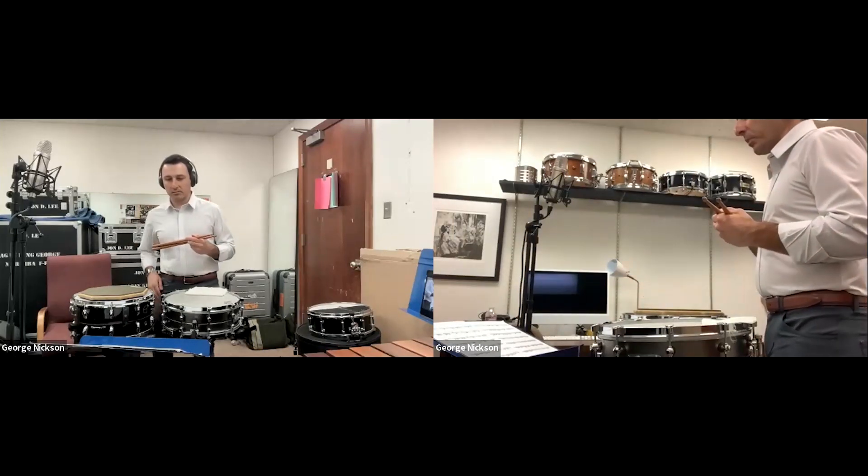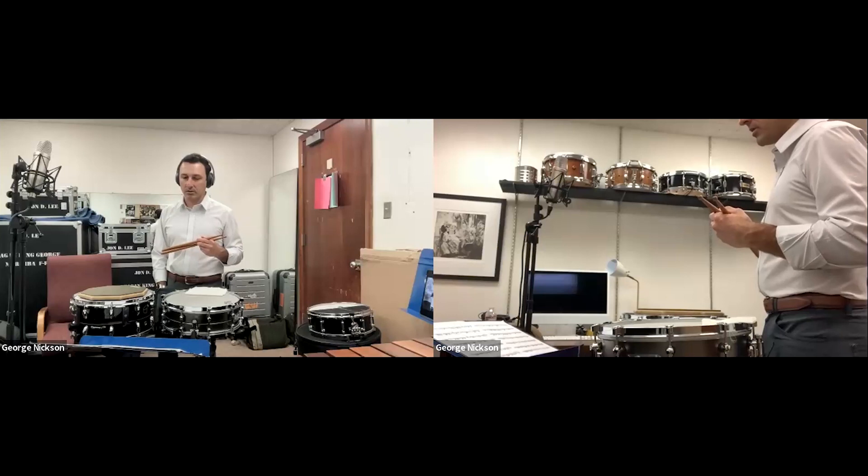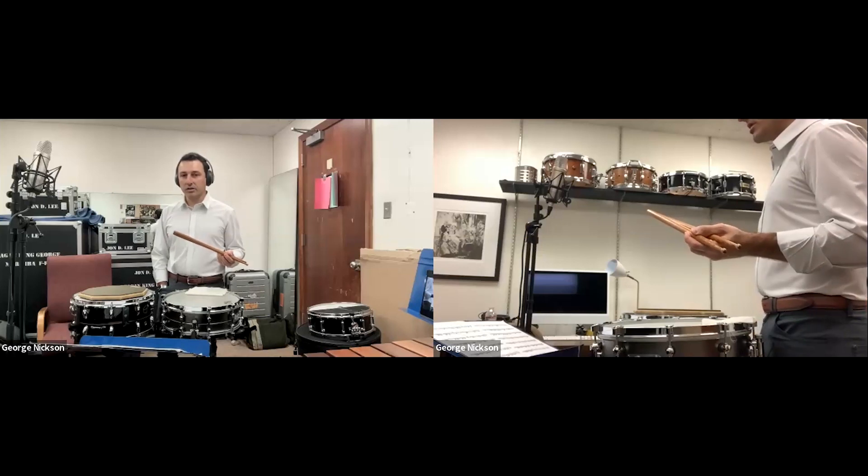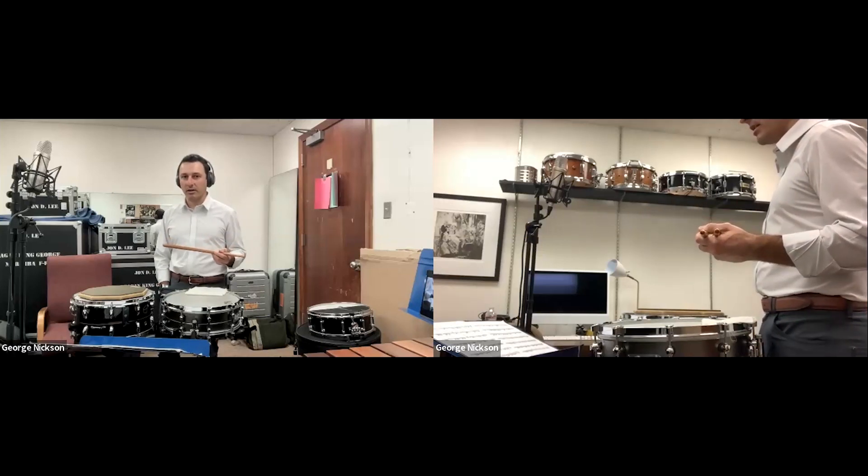The first thing I'm going to do is just play a small excerpt from Kreisleriana No. 1 and the 11th etude, just to get our ears and eyes around some of what's happening here.